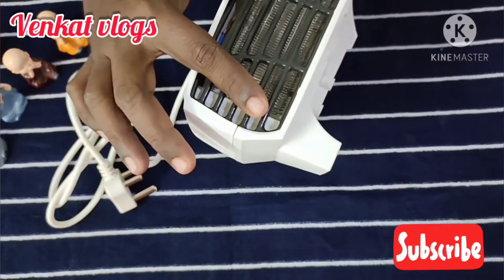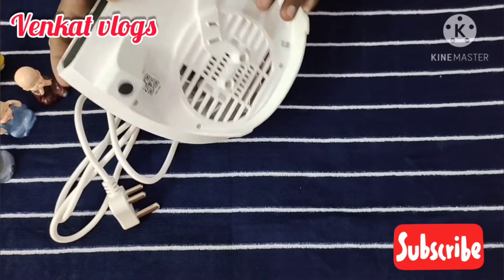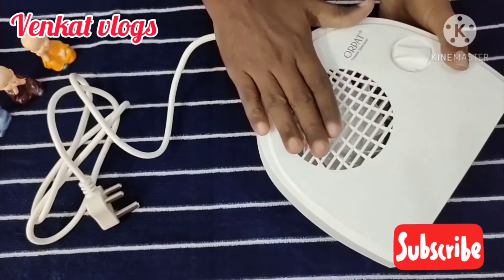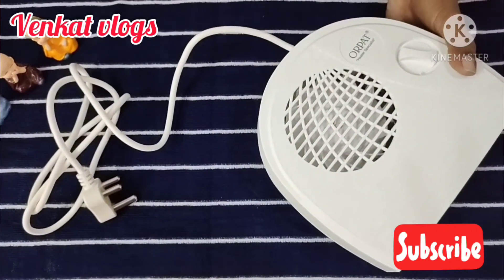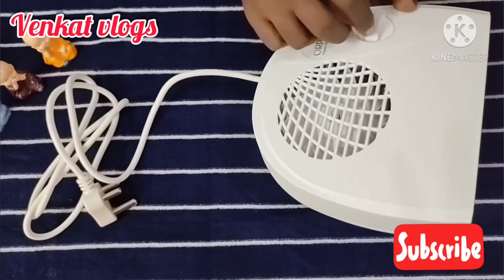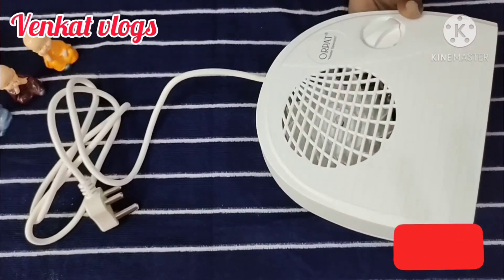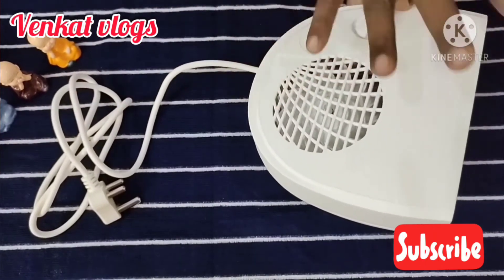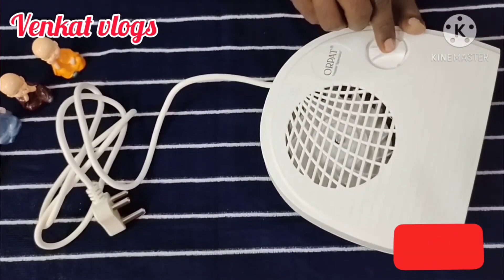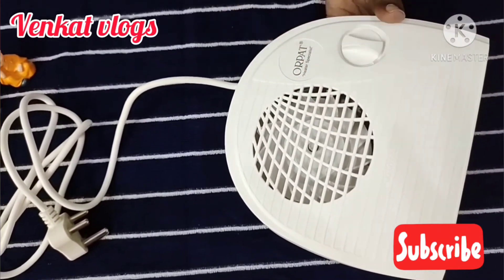It has a grill and a blower. It is a blower type heater. It supports 1000W output and 2000W output, giving you two power settings.